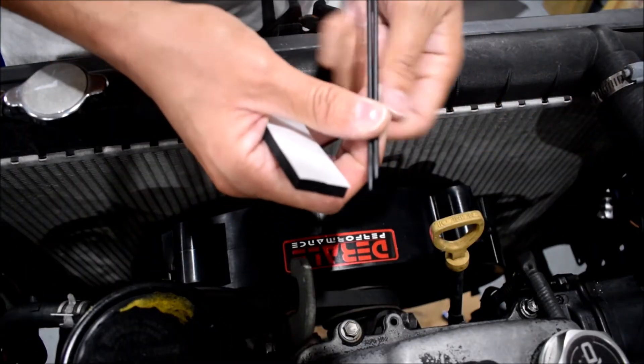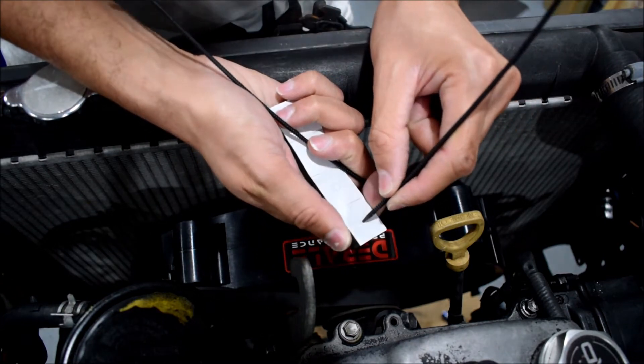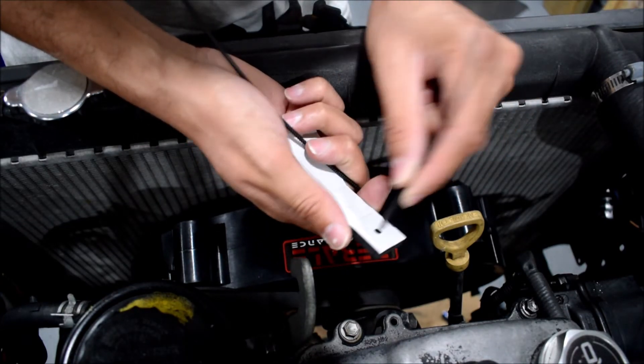Let's very quickly prepare the little foam pads — put the little centers in. They're already punched for you.